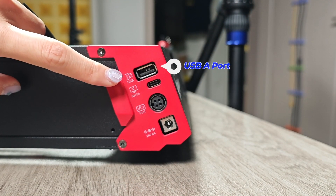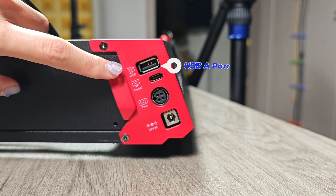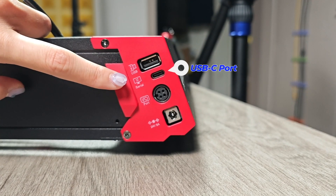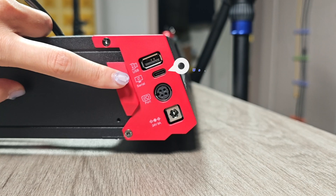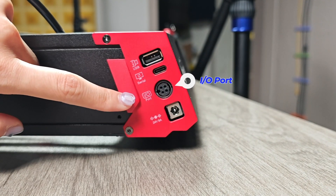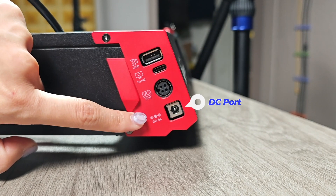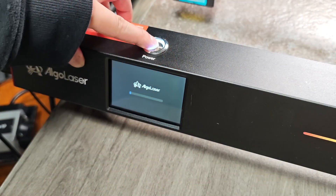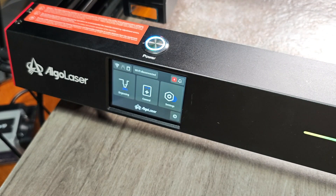Before we talk about the technology and performance, let's talk about appearance and the ports. There are four ports: the first is a USB-A port to attach a USB drive to access designs and artworks; the next is a fully functional USB-C port to connect a computer; underneath that is an IO port which connects to the smart air pump; and finally there is a DC port to power up the device. The power button is located on top of the display panel.